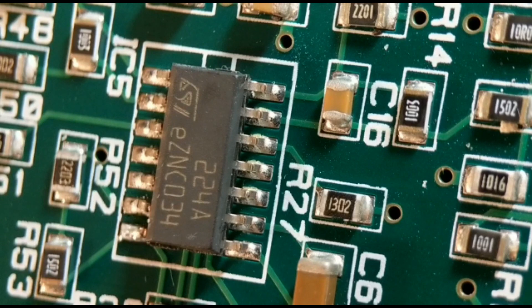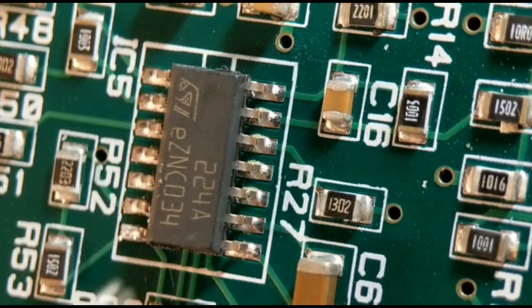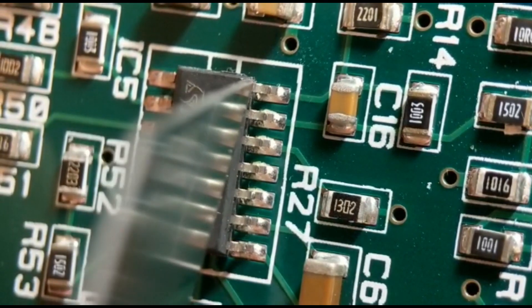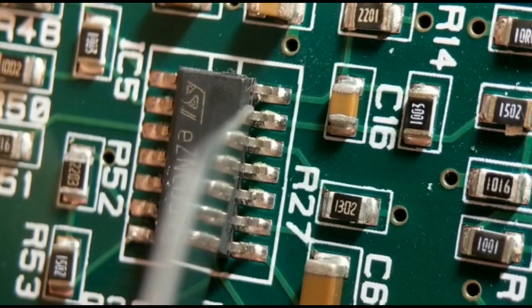Method two: I'm going to cut the legs, which is fine if you don't need to reuse the IC. I've already cut the first side, so I'll show you how I cut the second side. You just gently tweak the body away afterwards. This is a good option if you haven't got a rework station — you won't be able to reuse the IC, but it's quite effective.